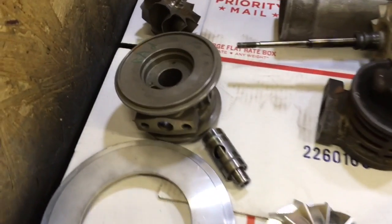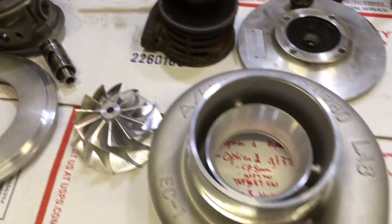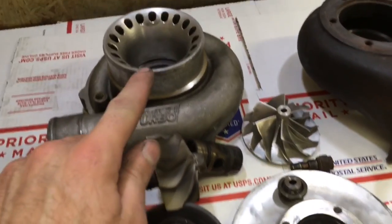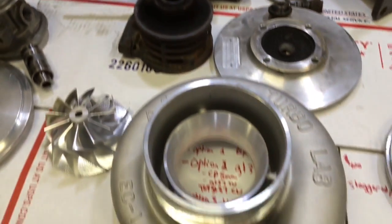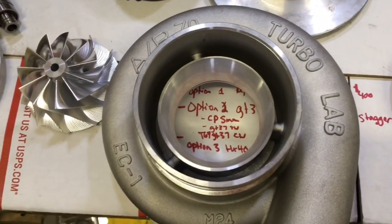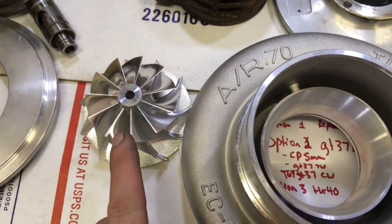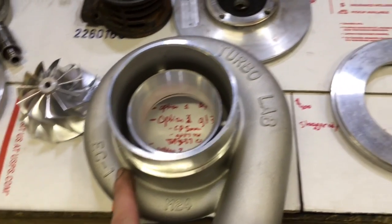If you decide to go with the GT35R bearing housing and bearing cage, you also have one more option. You could go with the GTX3582R compressor wheel and machine the 6262 compressor housing, or you could go with our compressor housing here which is the four inch with the open anti-surge. We also sell this wheel and housing package, so I'll link to that in case you want to check that out.